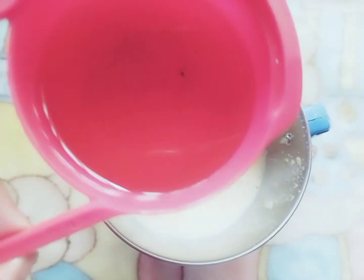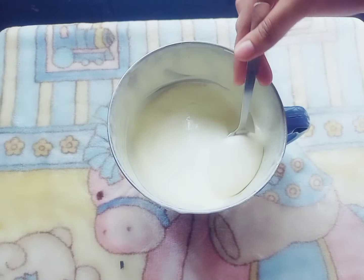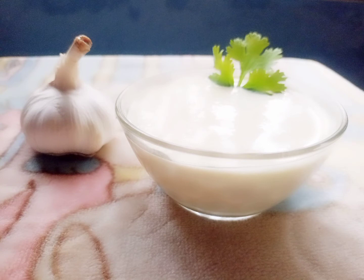Add the oil in three additions. Finally, add all the oil. You can use this garlic mayonnaise for chapati, burger, sandwich, and more.